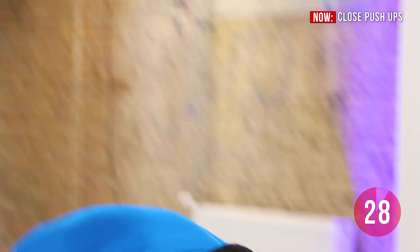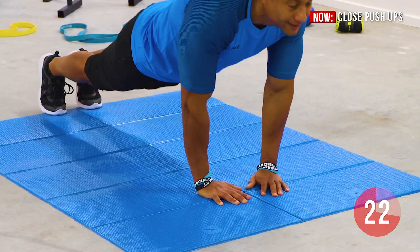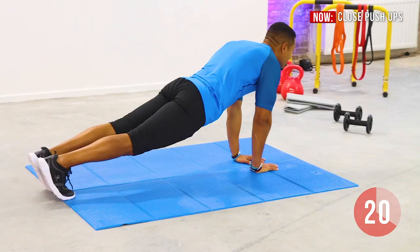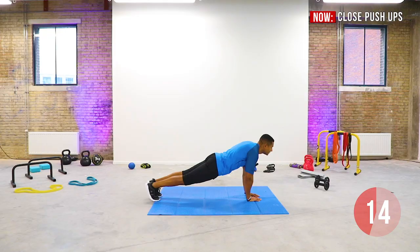Get into high plank position with your feet close together. Place your hands slightly shoulder-width apart and then lean forward slightly so that your hands are in line with your chest. Now perform the push-up. Inhale going down, exhale going up. Maintain a good form. Keep your core tight.